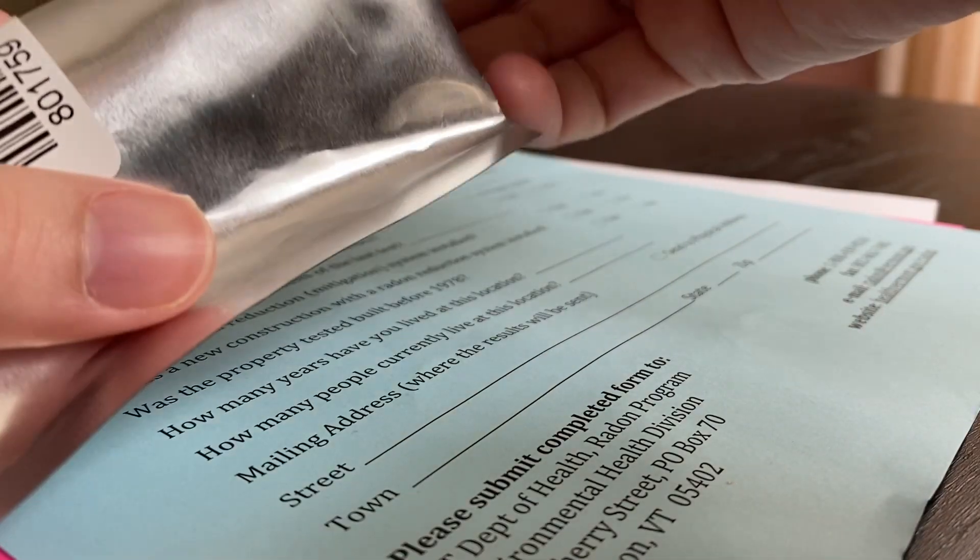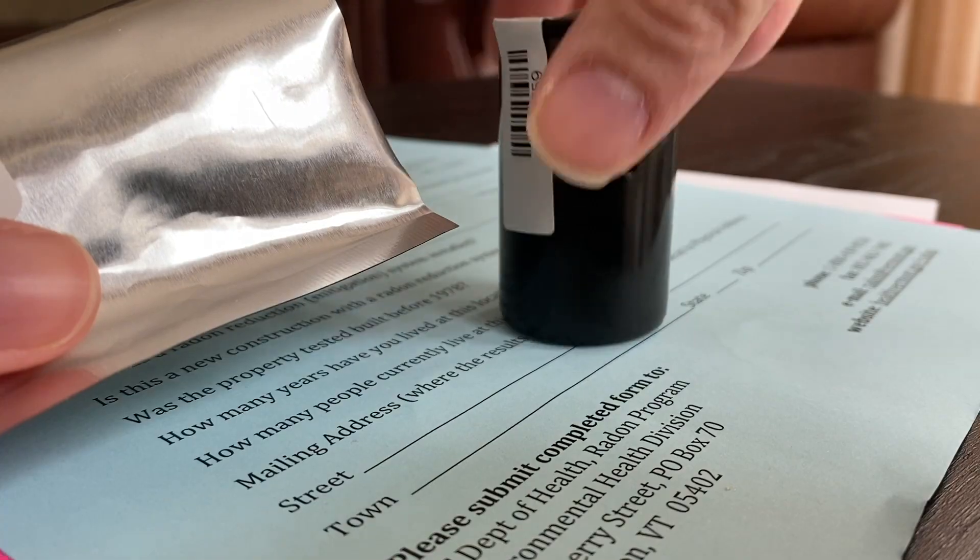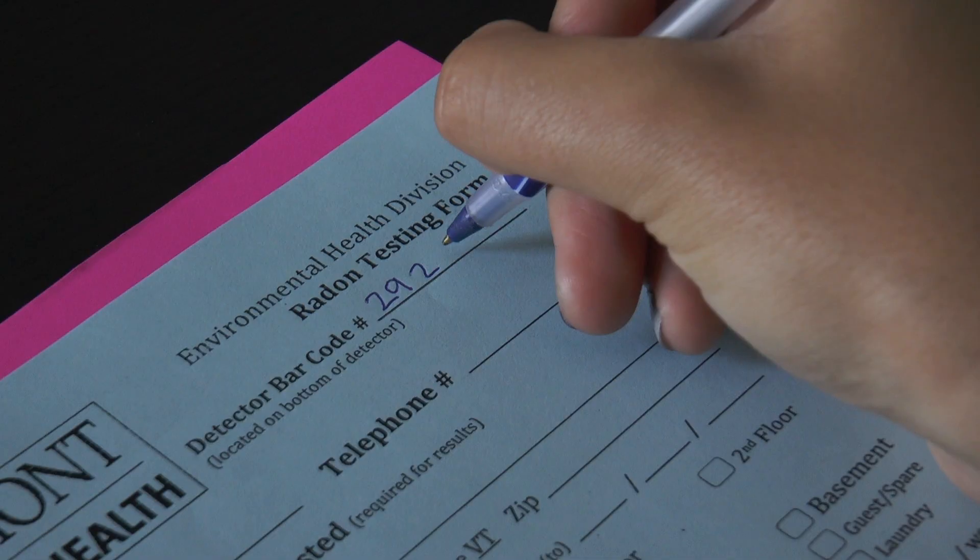Open the foil packet and remove the black canister. Copy the barcode number onto the form.